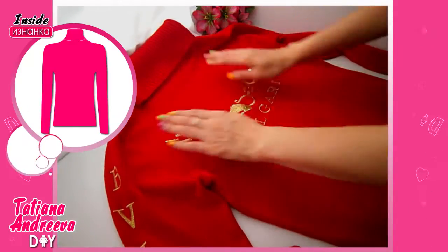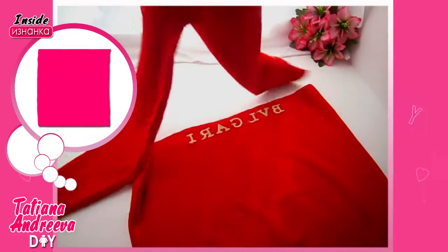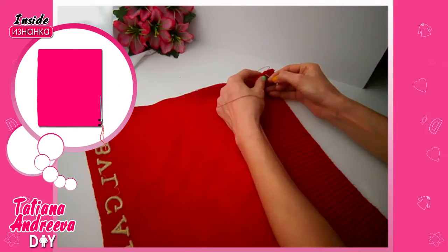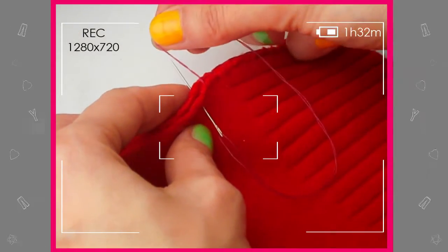Turn the sweater inside out, draw a line, and cut the sweater into two parts along this line. Set the top part aside — we will use the bottom of the sweater. Cut some part from the side to make the skirt more fitting. We need to prevent edge destruction by special sewing — just repeat my actions.